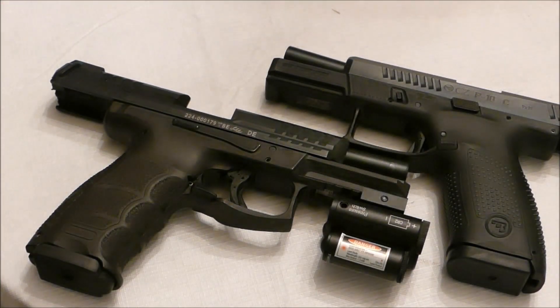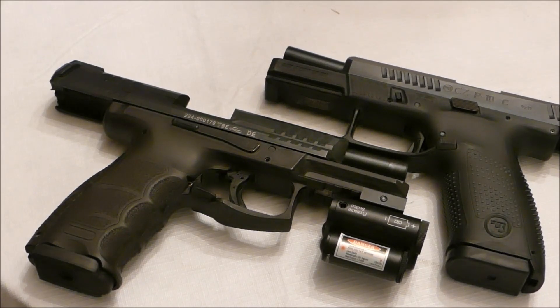Hey everybody, Phil Rivers here. Today I'm going to compare a couple different guns. I don't have my standard Glock to compare them to because I'm using two different guns here that are not Glocks, but I think they're very good guns, either one of them. I just want to show you the basics of them.